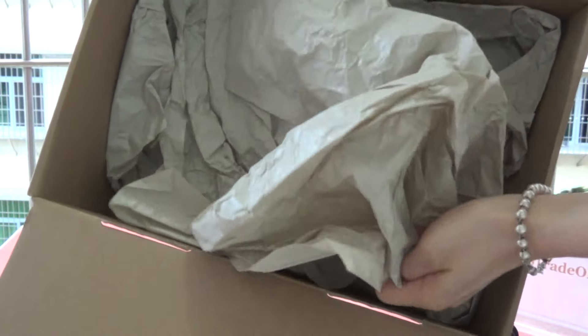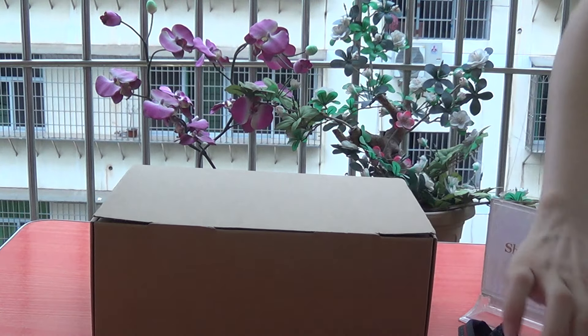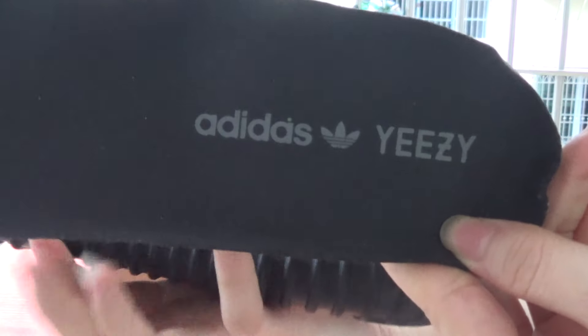This is a piece of paper. Don't forget the insert. The insole is Adidas.